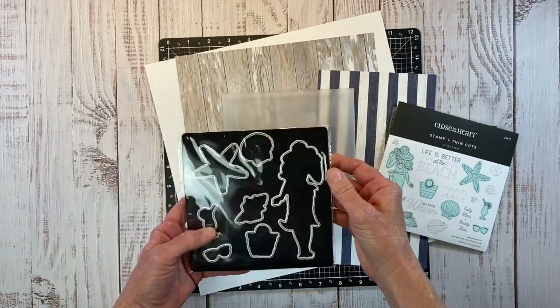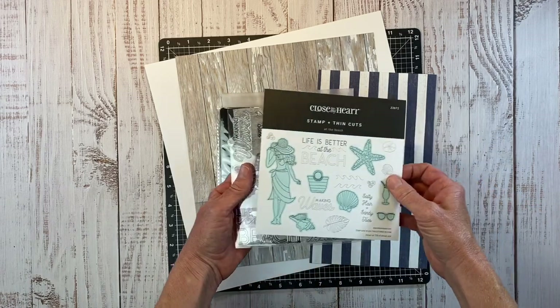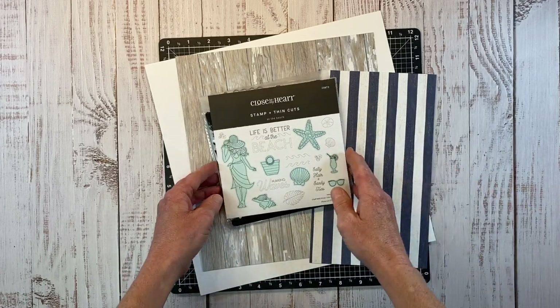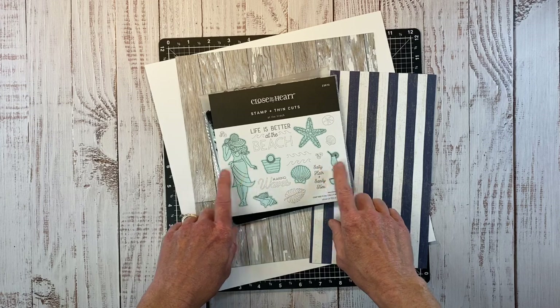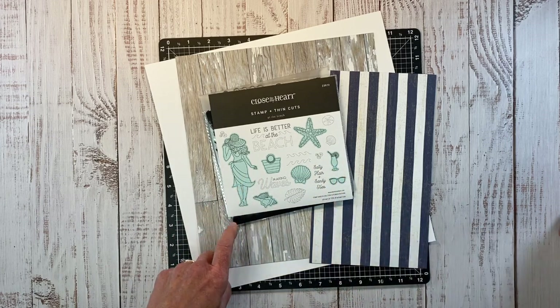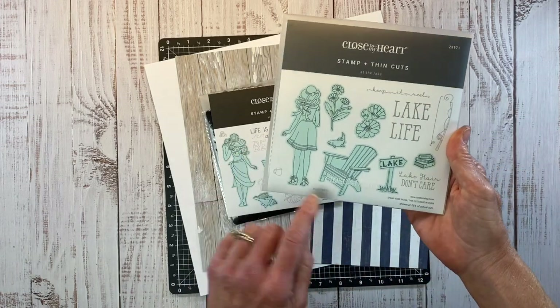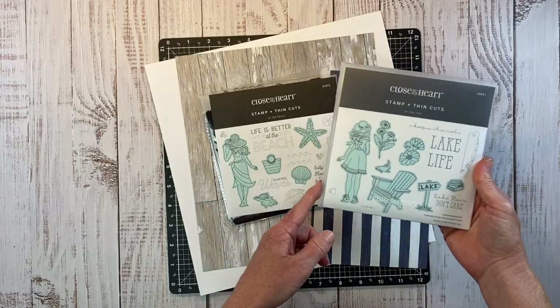You get the stamp pouch, the magnet to store your dies on, and then the stamp itself. So lots of goodness in there. I love this pretty beach-inspired set, and if you have been watching my channel for a while, you know I just did a layout with the At The Lake stamp. So we have one for the lake and one for the beach.